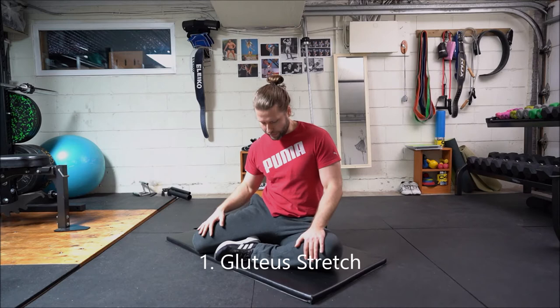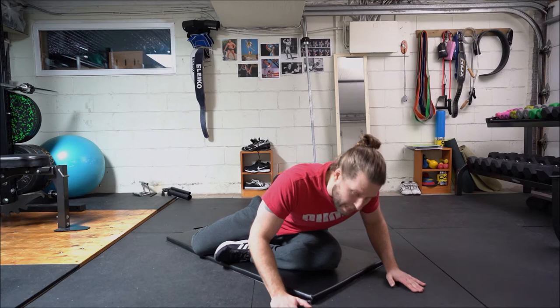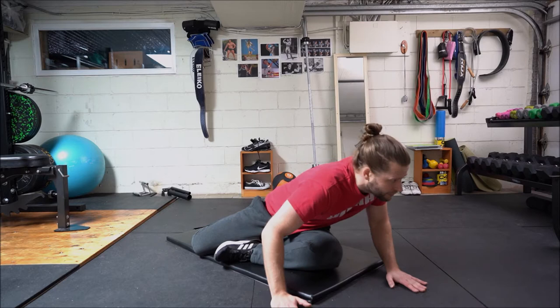The first stretch we're going to start with is the glute stretch. Have a seat in this position, left foot in front of the right knee, back somewhat straight. Now we're going to put the hands just outside the front knee and we're going to tilt slowly towards that knee. You should be feeling that stretch all across the glute, and then from this position we're going to move left to right, just kind of explore, and then we're going to roll the spine back up to straight position.